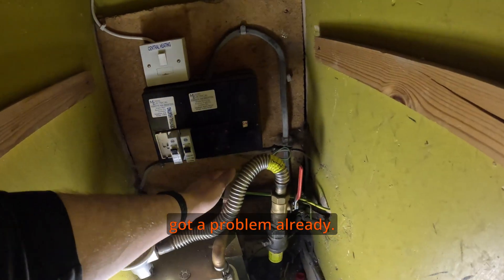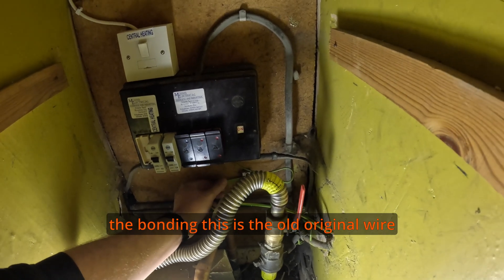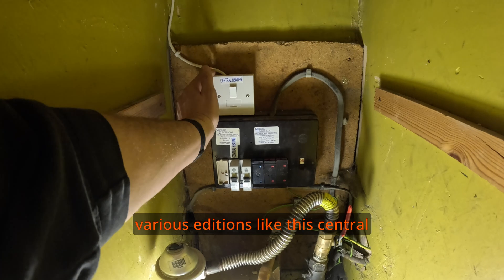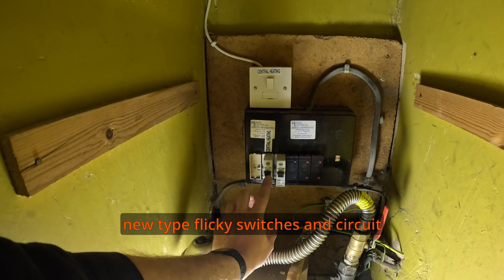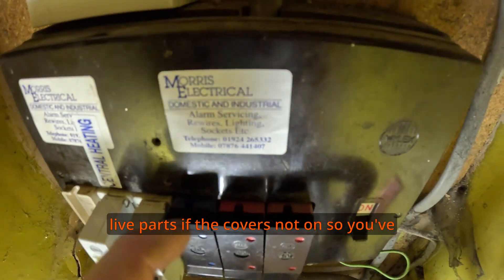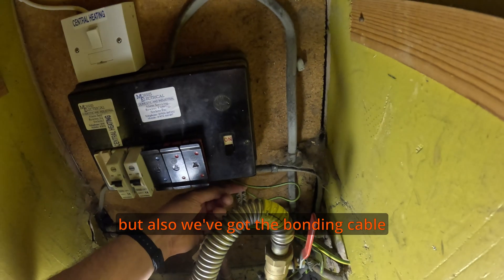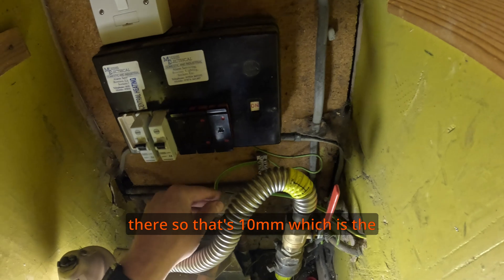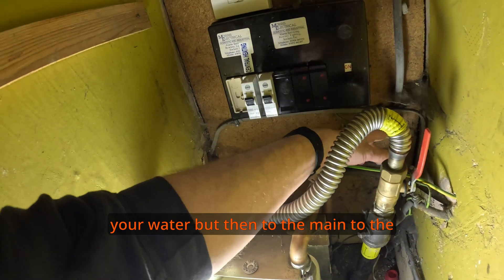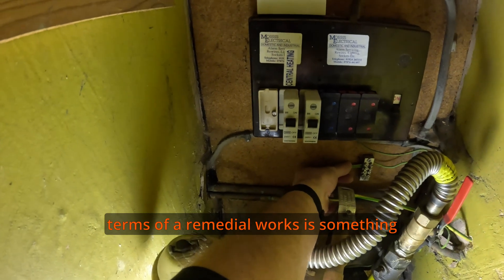I think we've got a problem already. This is the old original re-wireable fuse board. We've had various additions like central heating and a couple of new-type circuit breakers, which are great. The cover is missing — if you can get your fingers in and touch the live parts, that is a fail. Also, we've got the bonding cable there — it's 10mm which is the right size, linked continuously from gas to water, but then to the fuse board it's linked by a tiny cable which is no good. That's going to have to be sorted, but it's something minor.